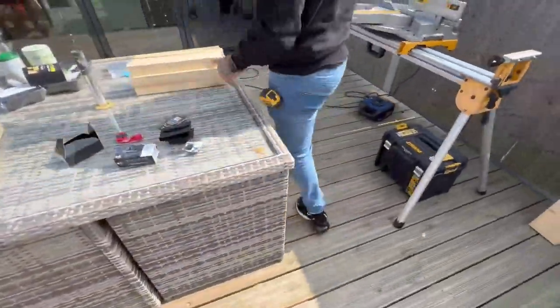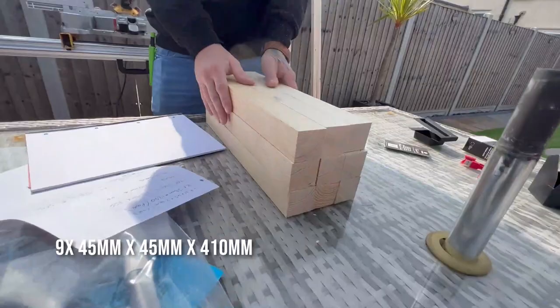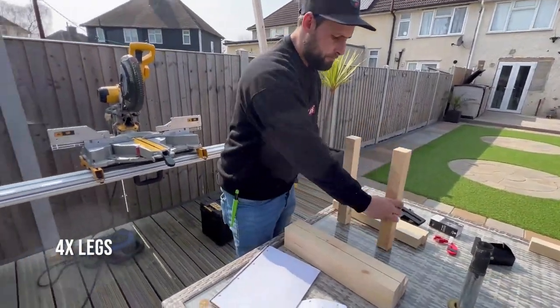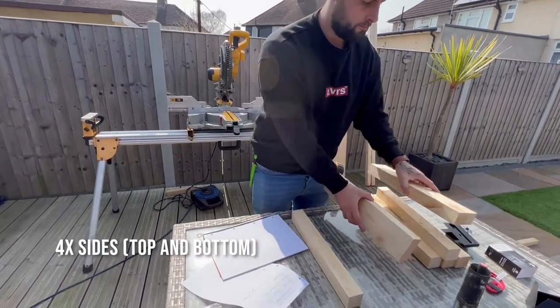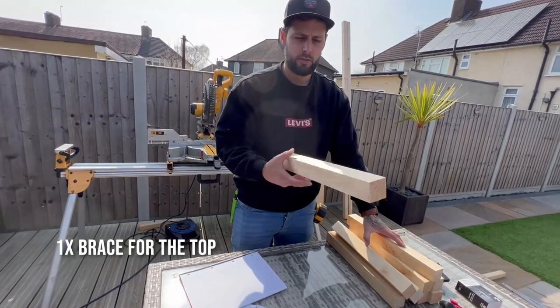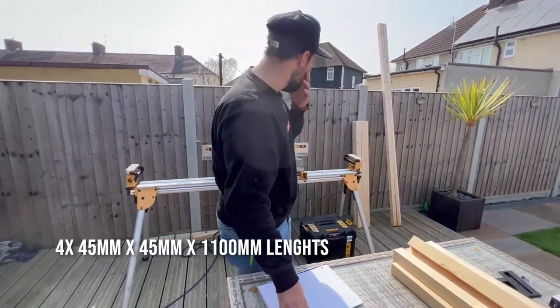From our cut list, we only cut that one for you guys but we've got nine cuts altogether - four legs, four sides top and bottom, and one extra which is going to be an extra brace for the top so we can fix the top down properly. Next on the cut list we need four 1100 millimetre bits - let's get on them.